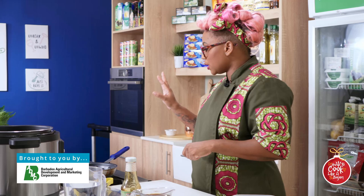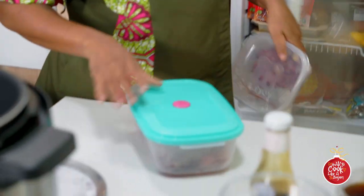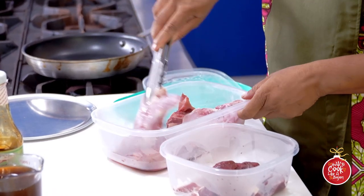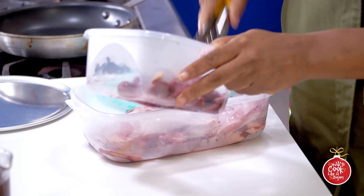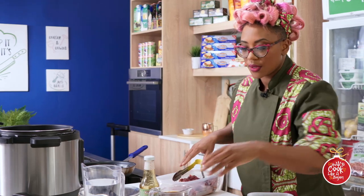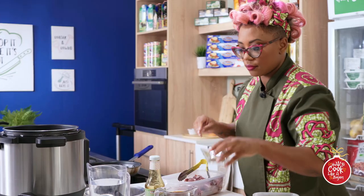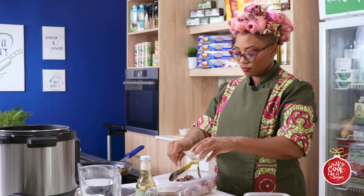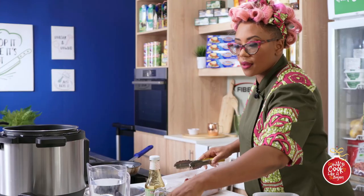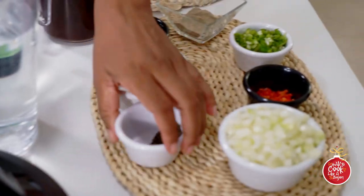So first things first, let me grab my meat. We have beef from BADMC, we also have rabbit from the Barbados Agricultural Society, and some oxtail, along with all our vegetables. First we're gonna season this up: some salt, some pepper, some garlic, some thyme, and some onions.